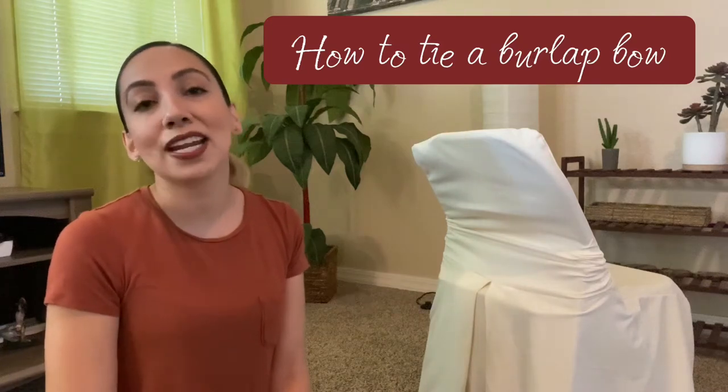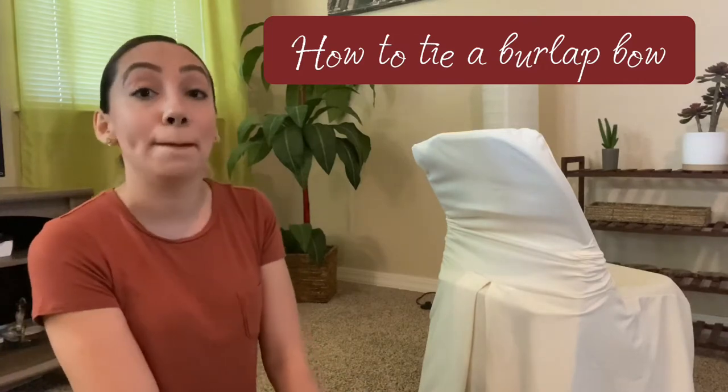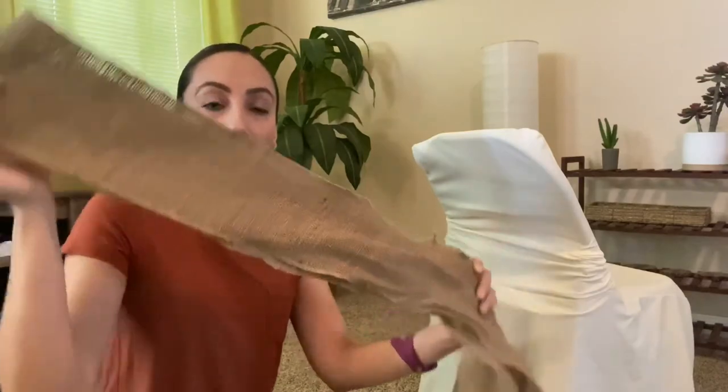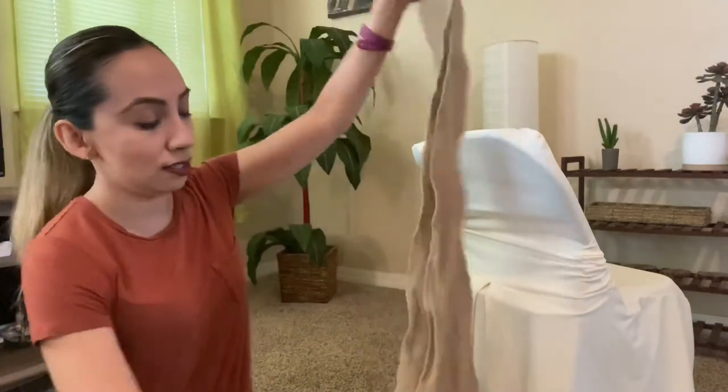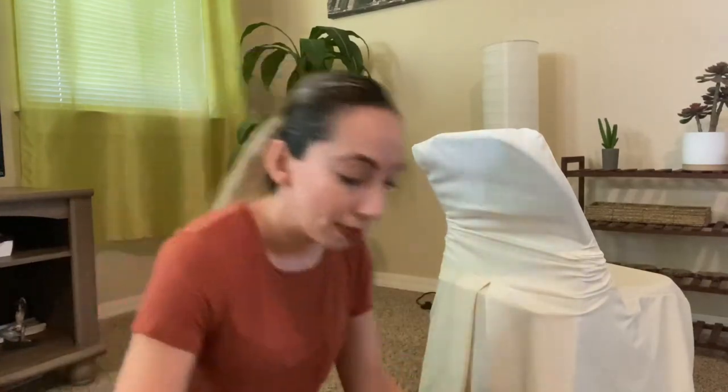Hi my friends, this is Marilu Aleman from Event Creators, and today I'm going to be showing you how to tie a bow. This is going to be used for a wedding, so the material we're using today is burlap. It's very nice, more or less six feet long, and it's super simple to do this bow on the chair. It makes it look so nice and it's cheap.